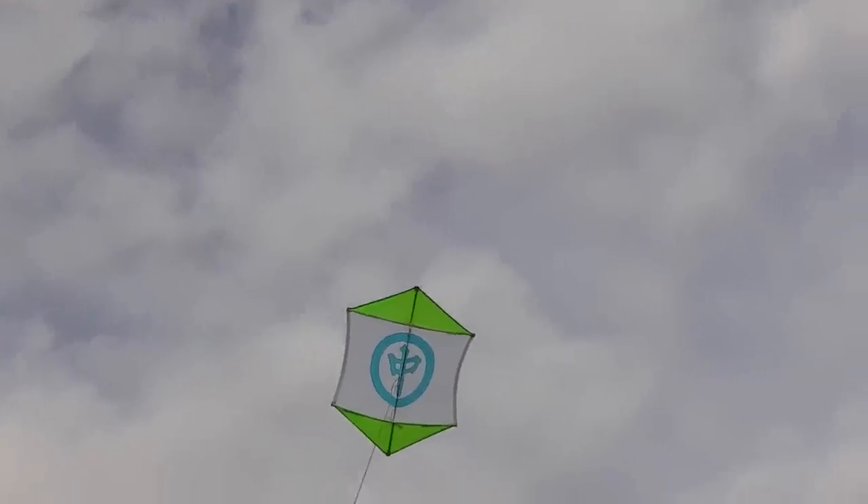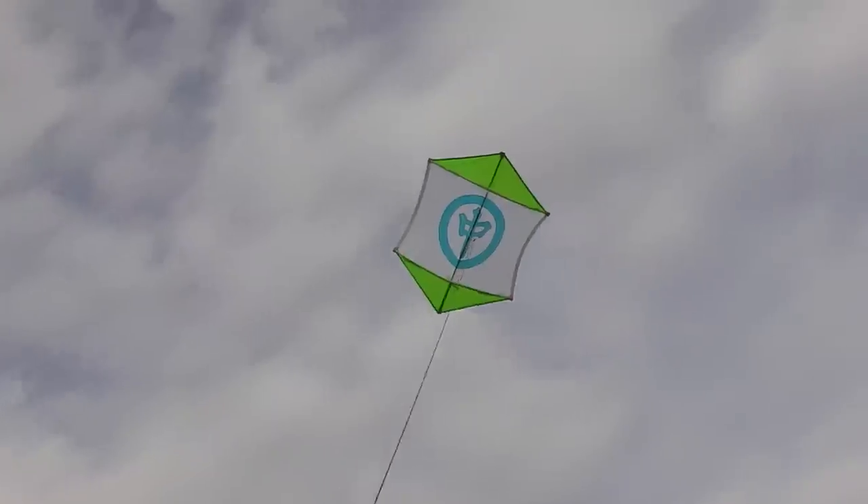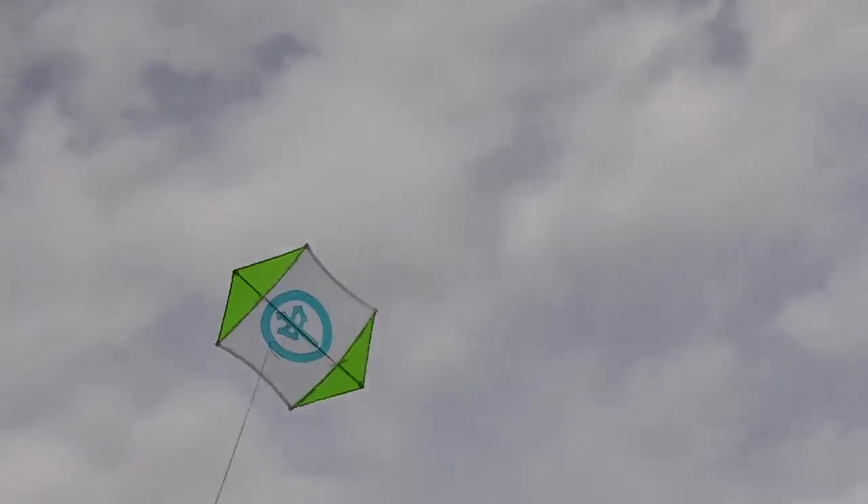Maybe I can tweak it. I used to know a lot about kites and how to tweak them. It's been a while. But let's see if it will pick up the camera.